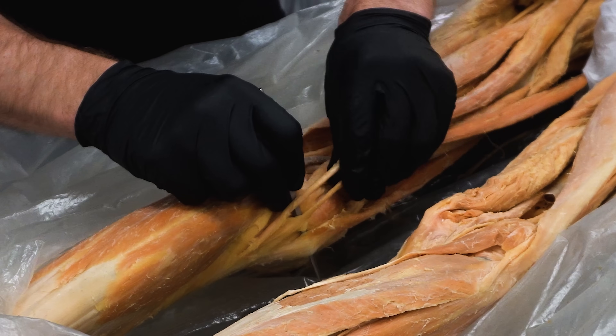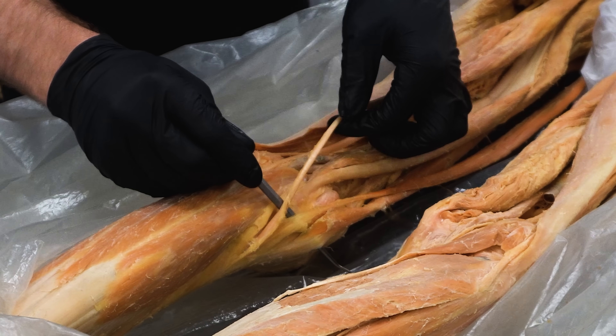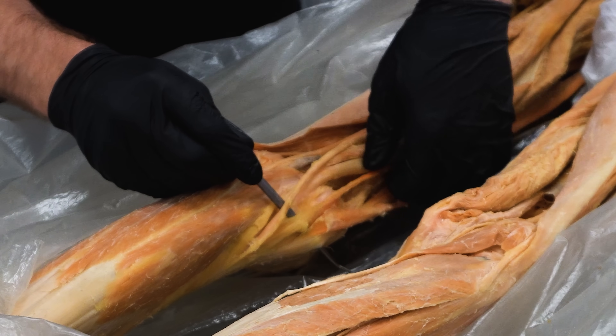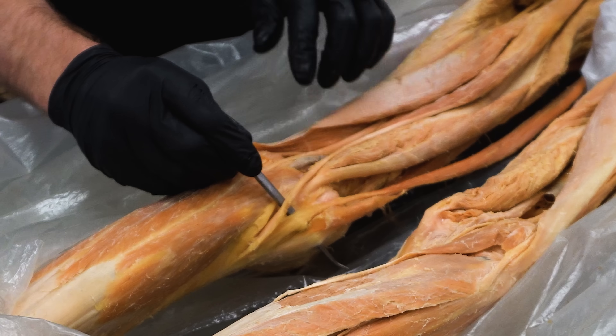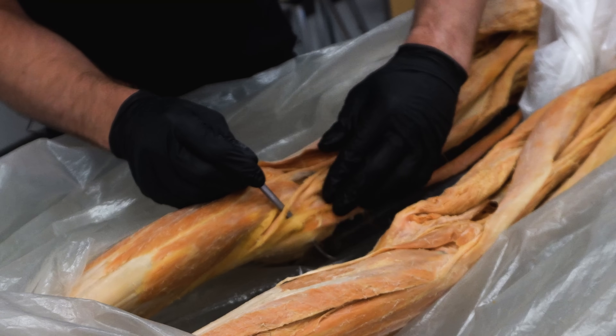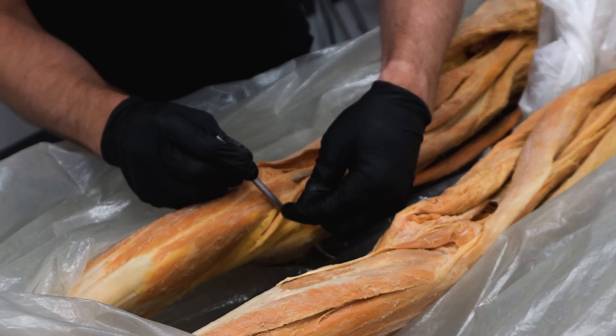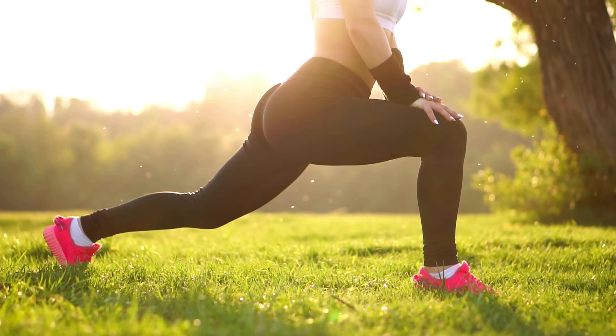Looking at the inside, or medial aspect, of the tibia just below the knee, you can see three tendons inserting into a common location. One is the semitendinosus, but the other two include the gracilis from the medial compartment of the thigh and the sartorius from the anterior compartment of the thigh. This shared attachment site is called the pes anserinus — Latin for 'goose's foot' — because early anatomists thought it looked like a goose's foot. These muscles create an anatomical pulley: by wrapping around the medial aspect of the knee like a rope around a pulley, they gain more leverage and a greater ability to generate force during knee flexion, providing additional support and stability at the knee.